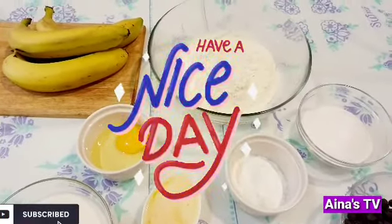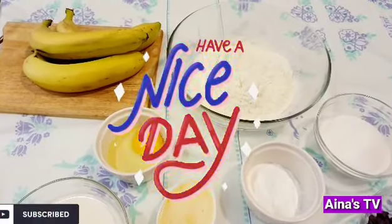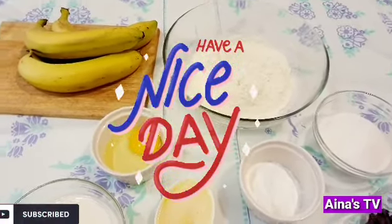Hello, everyone. Welcome back to my channel. For today's video, I'm gonna make a banana chocolate chips muffin.